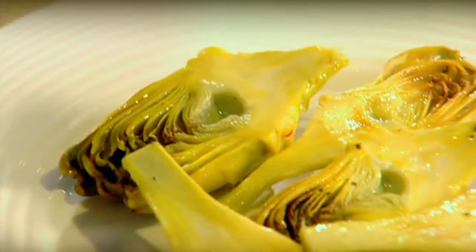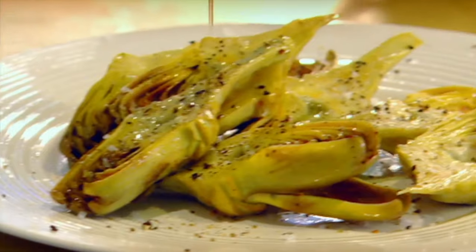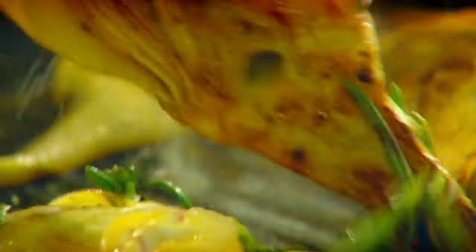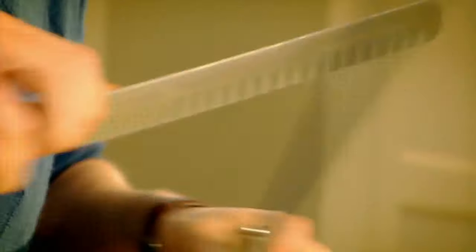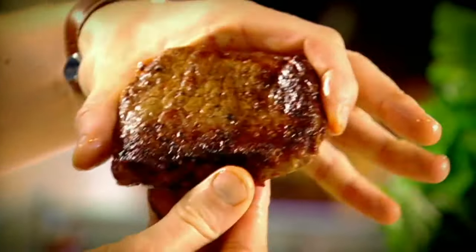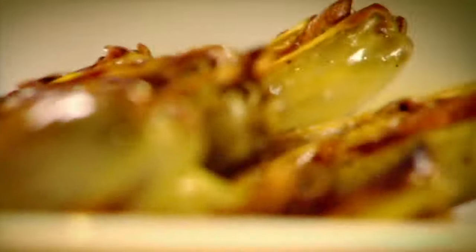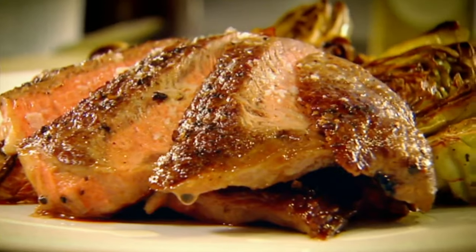Out onto a plate and just leave it to rest. Griddle. Olive oil. Take out your artichokes — salt and pepper. Into the griddle pan. Turn them over. Artichokes off. And that is a dream come true. Ribeye of beef with griddled artichokes. Done.